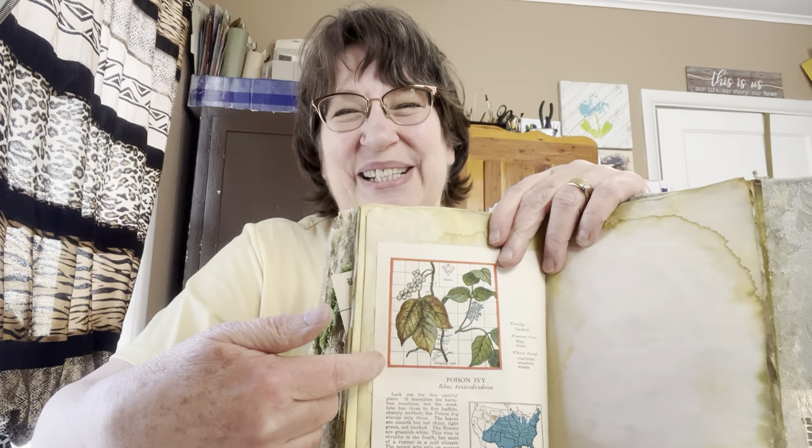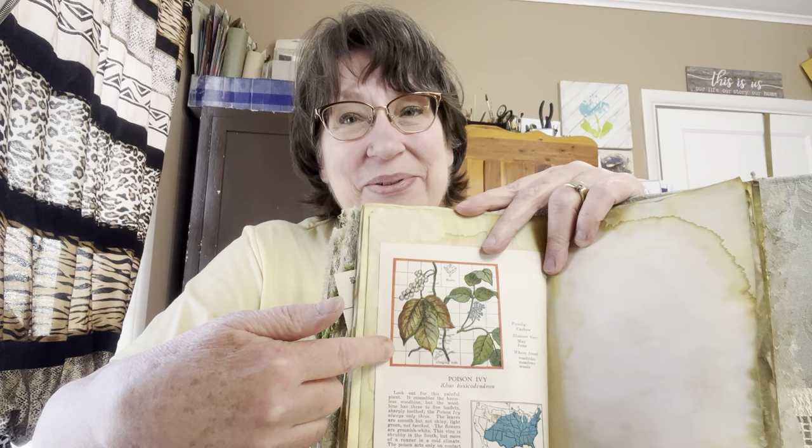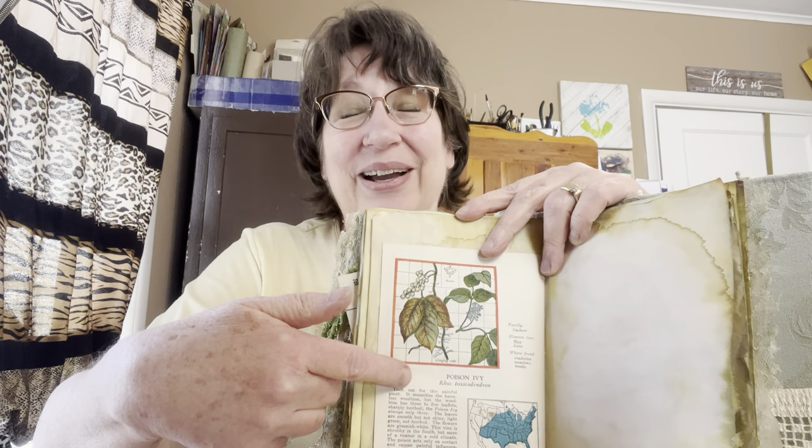I don't know if all of you know who Bonnie is, but when she came here in May and we had a little crafting together, that poor girl got into some trouble. Bonnie is the one who started me making these videos. So Bonnie, this one's for you — I almost didn't use this page. Little Miss Poison Ivy herself. There wasn't nothing funny about that poison ivy, was there?